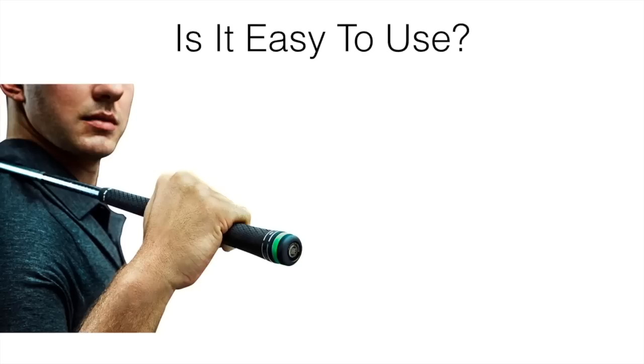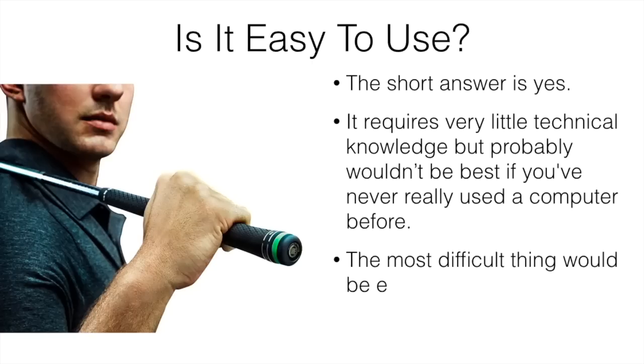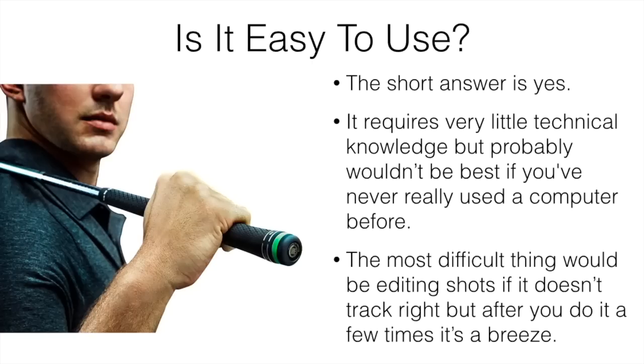Is it easy to use? The short answer is yes. It does require very little technical knowledge, but it probably wouldn't be the best if you've never used a computer before. Most people have, and definitely after you get the hang of it after the first couple of times, it's really easy to use. The most difficult thing would be editing shots if something doesn't track right, but after you do it a few times, it's a breeze.